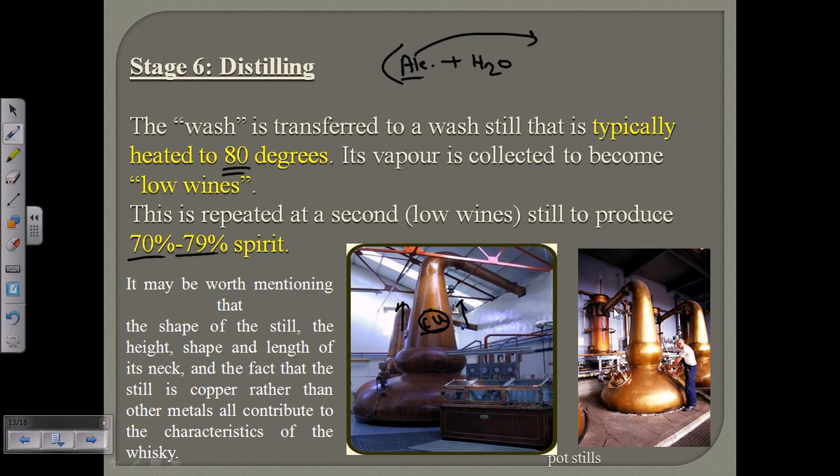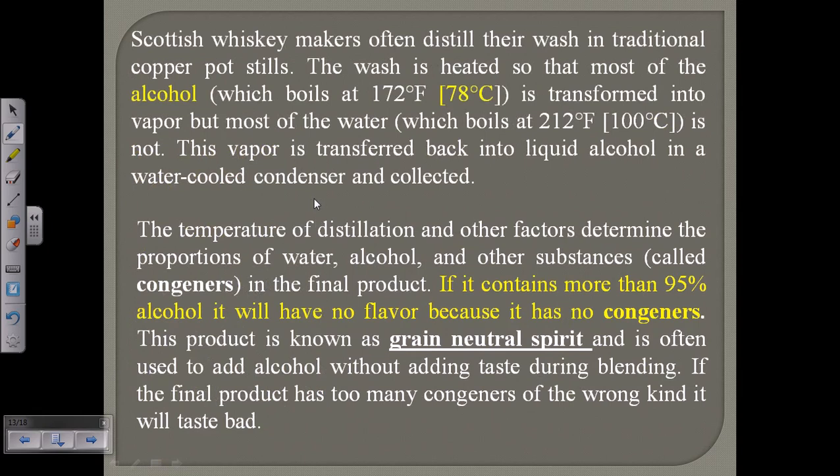After the first distillation, the collected alcohol is called low wines, and further rounds of distillation are required. The mixture of alcohol and water is a kind of azeotropic mixture. I was mistaken earlier — the boiling temperature of alcohol is actually 78 degrees Celsius. So as we heat the mixture to 80°C, the alcohol evaporates first and is condensed and stored. Water requires more than 100 degrees Celsius to evaporate, so heating at 80°C allows us to separate alcohol from water — that's distillation.